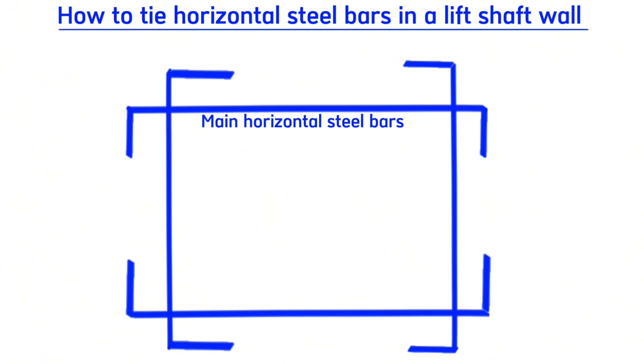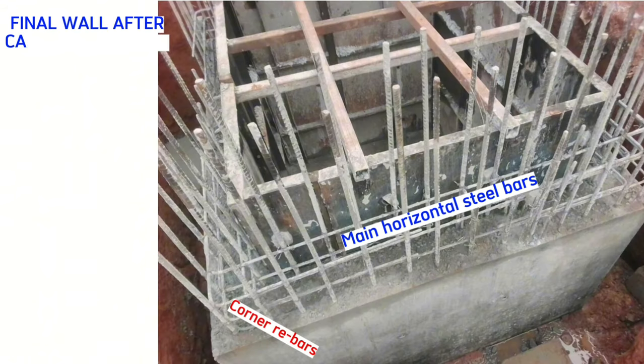After fixing steel bars for the four sides, we fix corner rebars of this shape at each corner — at the first corner, second corner, third corner, and fourth corner. The final product will be looking like this — as simple as that.